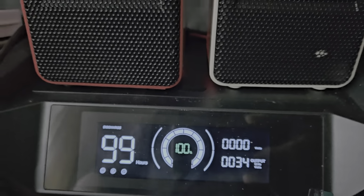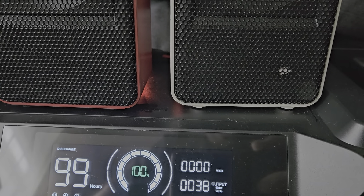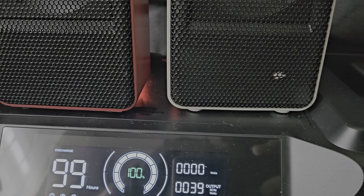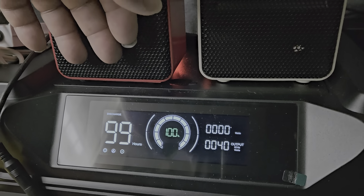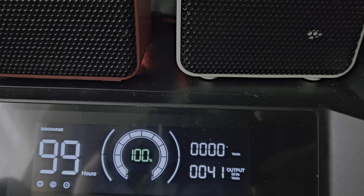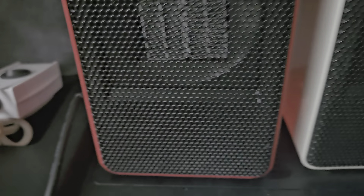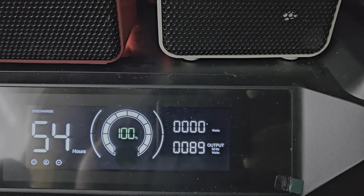There you go — this is the wattage for one heater. That's about 99 watts. This red one is off right now. I'm going to turn on the switch for the second one. There — that's both of them running.